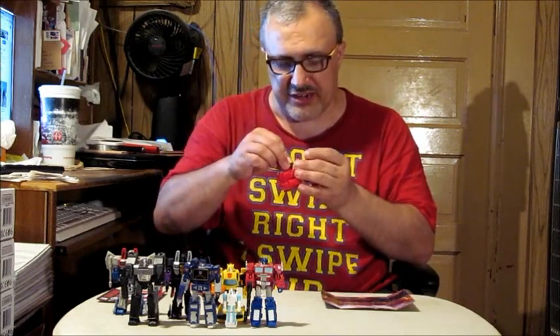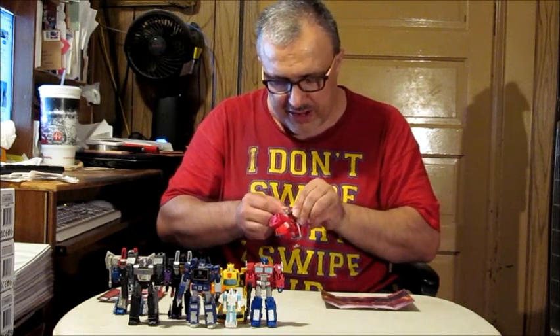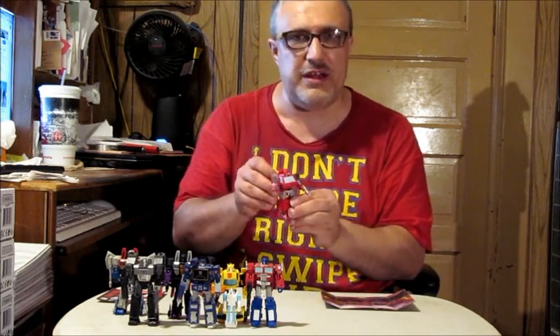I didn't get Ratchet because I couldn't find him. My Walmart finally put all the older Transformer stuff on clearance, and this guy was only five bucks — five bucks! Originally these core class figures cost anywhere between ten and fifteen dollars, and this guy was originally $14.99.